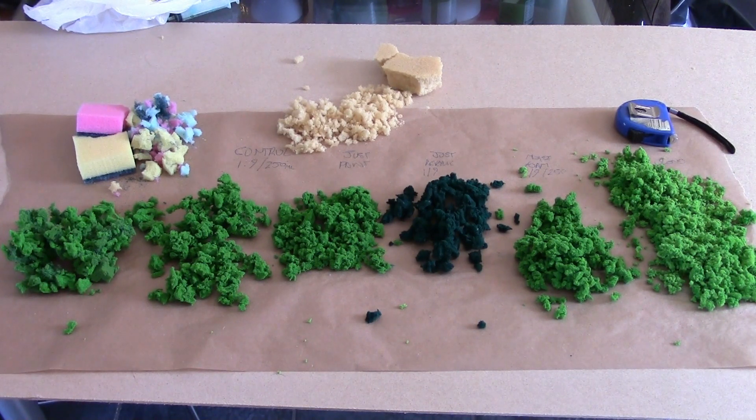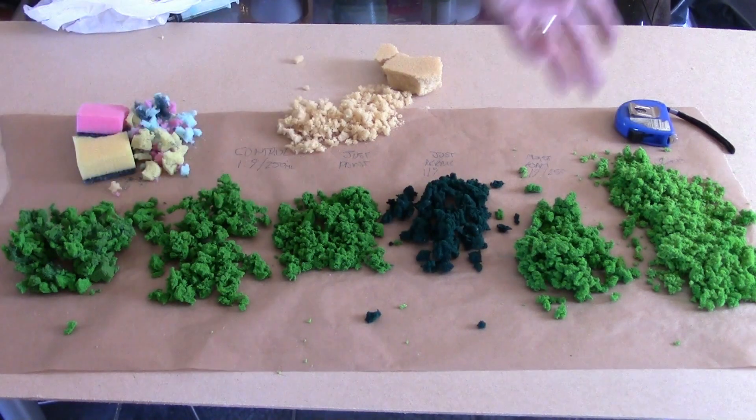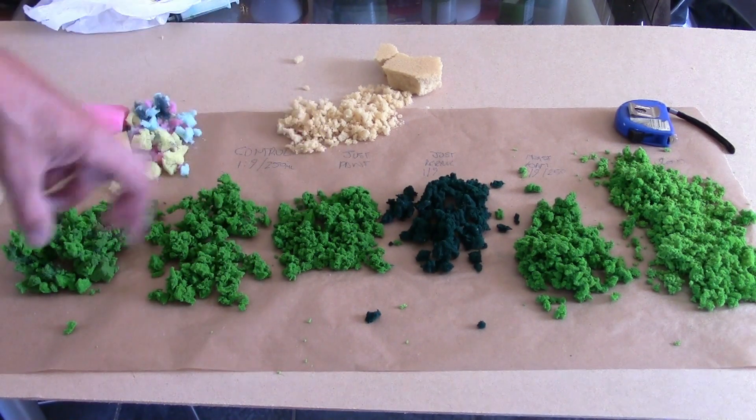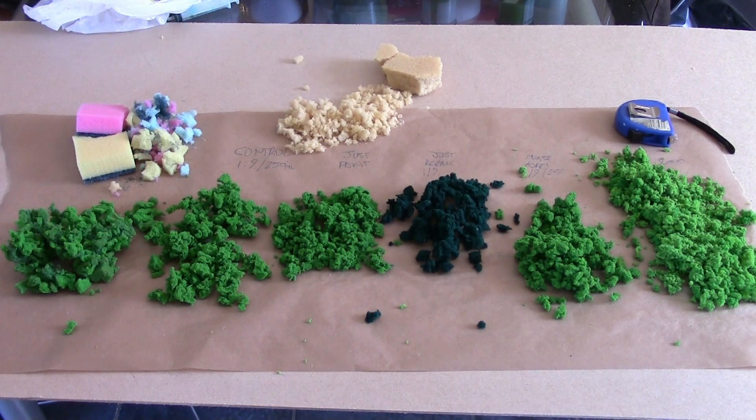Thanks for sticking with me through these experiments, guys. I know the terrain labs aren't the most thrilling videos, but this is how we get to be better terrain builders — by actually drilling down and understanding our materials. It's a necessary step. Like it if you've liked it, share it if you know anyone who'd find it useful, and throw any questions or comments below — I always answer. The usual shout out for Patreon: if you'd like to support, consider tipping me a buck a month to help keep the foam and experiments going. We've done about 12–15 experiments in total including off-camera work. This is the last ingredient for my Burma build, so we'll be starting the Burmese jungle real soon. Have a good one — all the best, ta-ra!